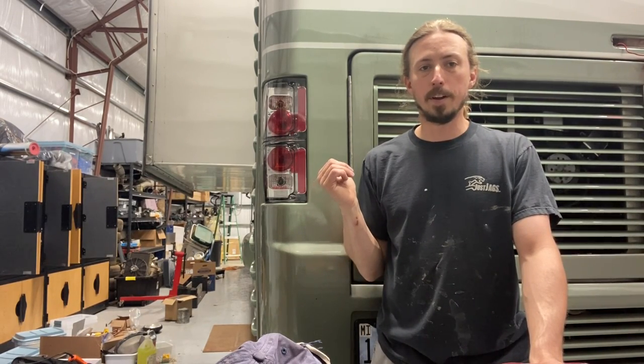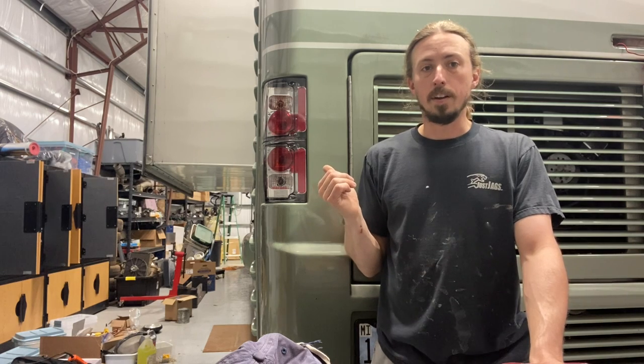I thought I would do a quick video about the taillight upgrade that I just did on my Holiday Rambler Endeavor. Like a lot of RVs that were built in this era — this one's a 2000 — they used automotive headlights and taillights that came from some other factory application.